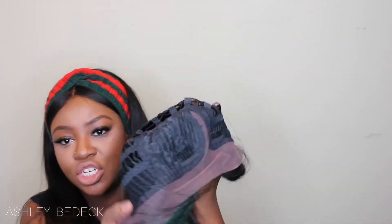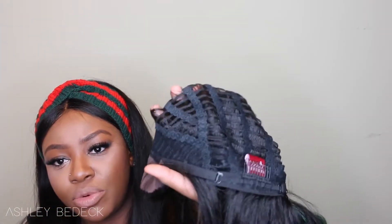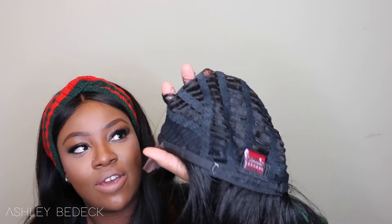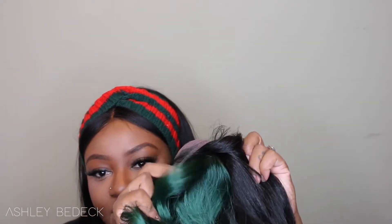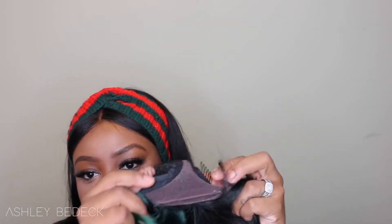As far as the construction of the cap — it is a breathable cap, and you can see my fingers through it. There's one comb in the back as well as adjustable straps. It's meant to be a side part to emphasize that green detail, so the combs are surrounding the parting on the side where the parting is.